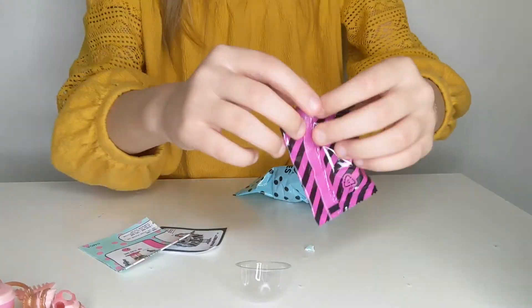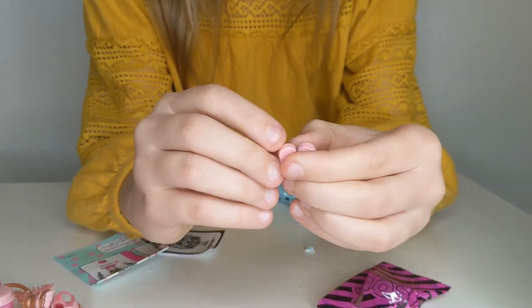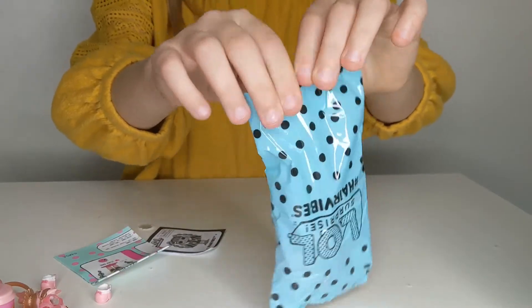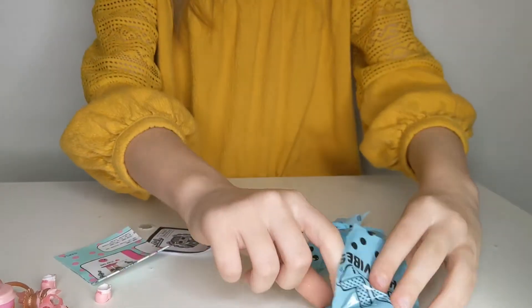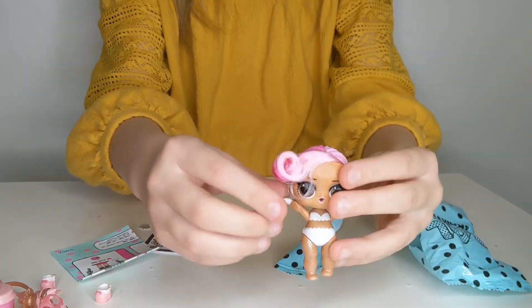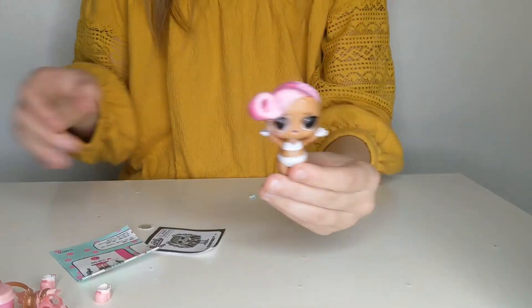Now let's open this one — look at those boots, they have a bow, they're so tiny and cute! Okay, this is the time for the girl — this is the doll. She's gonna be pretty, let's open it: one, two, three. She is so cute! This is her, she is ready for fashion, and these are her little hairs.